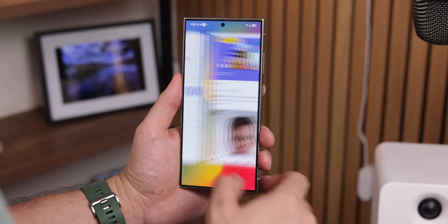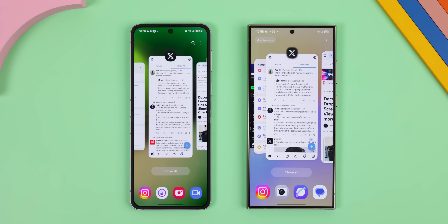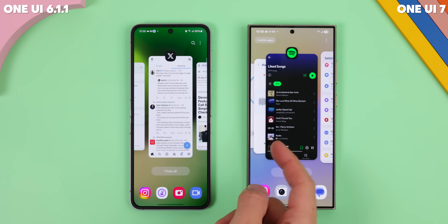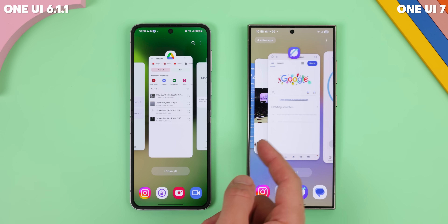The Recents page is a vibe. It's smoother and cleaner, and it does this cool thing where the app you're currently using sits on the right edge while the previous one takes center stage. From there, you can swipe through all your recently used apps in a carousel-like fashion, and it's really satisfying — way better than the old one.